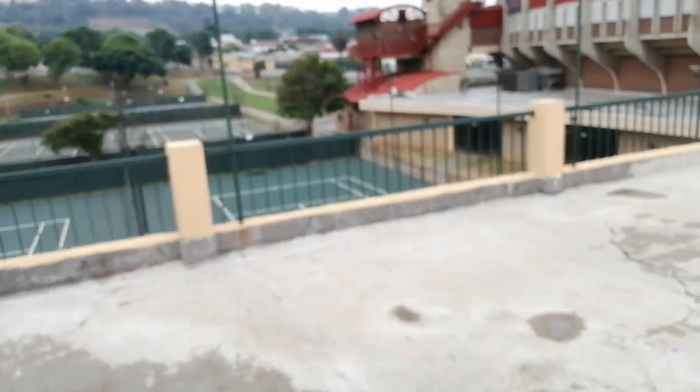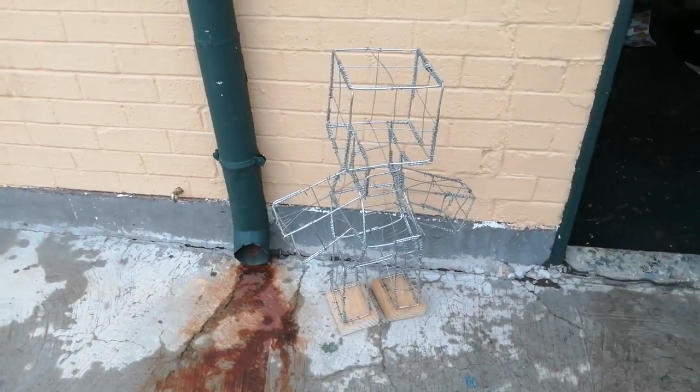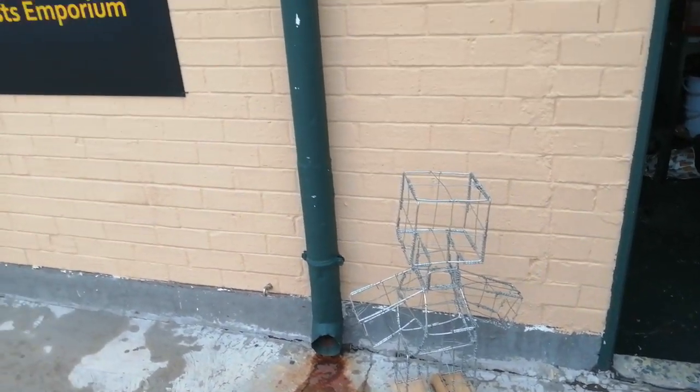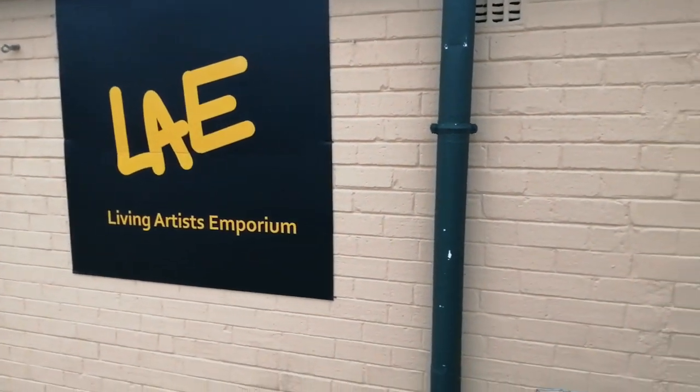We are currently at the Johannesburg, or Ellis Park, Tennis Clubhouse. Here is the Living Artists Emporium. Here is some of the wire mold that he uses to make those sculptures.